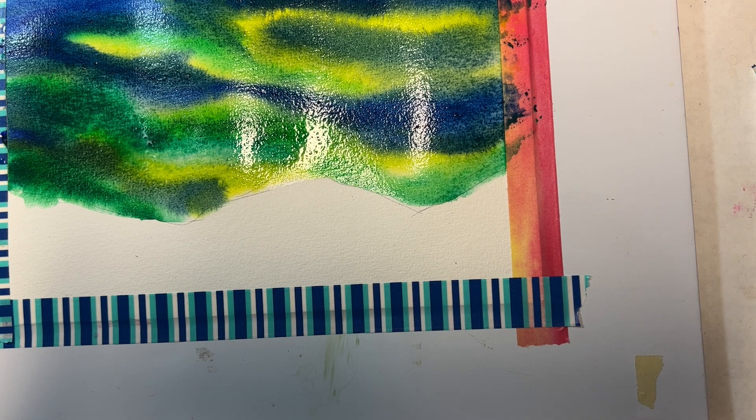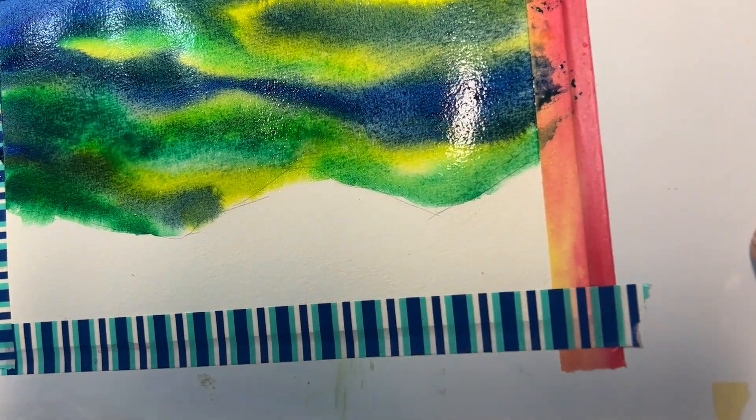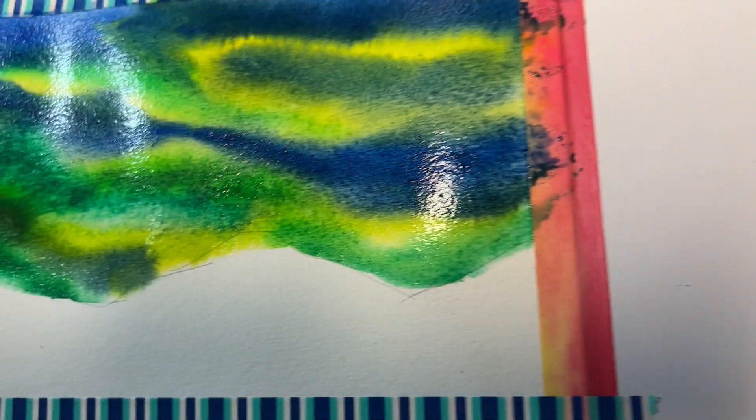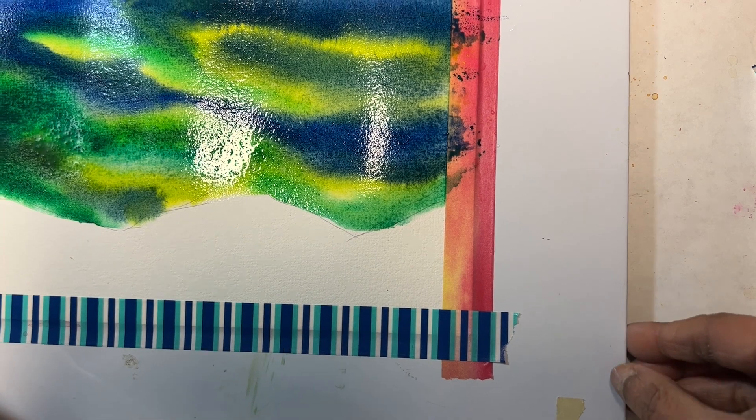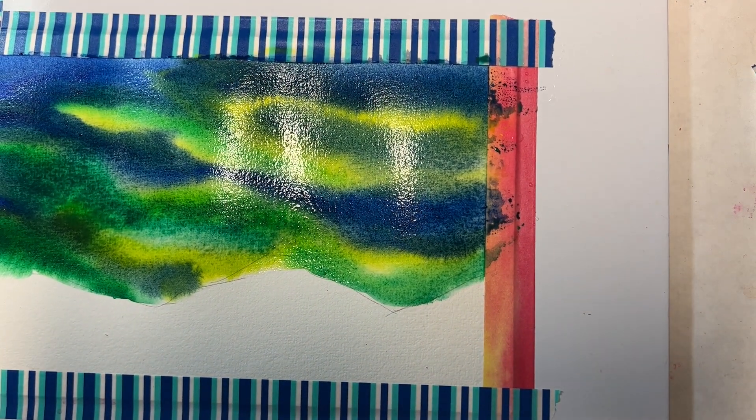Because watercolor does what it wants to do, no two paintings will look the same. So don't worry if your painting does not look like mine. I will dry this painting and come back in a minute.